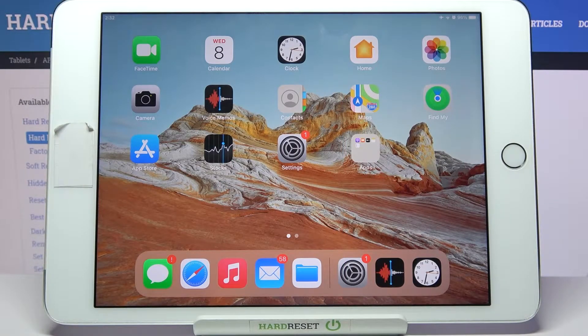Hi! In front of me is iPad mini 4 and today I would like to show you how you can set up an alarm clock on this device.